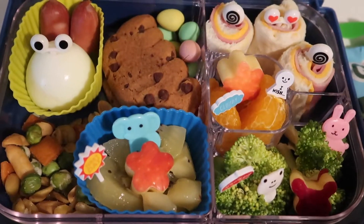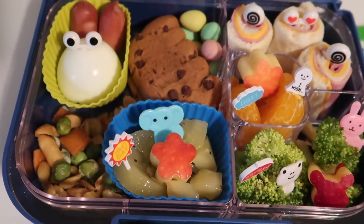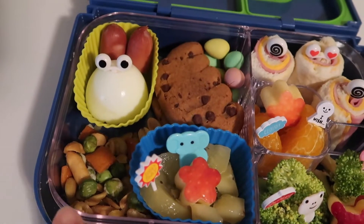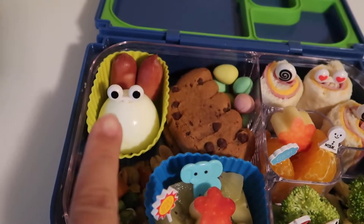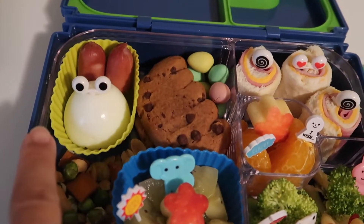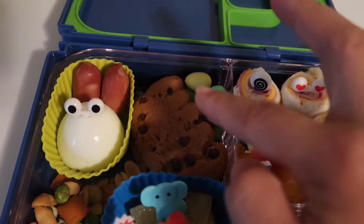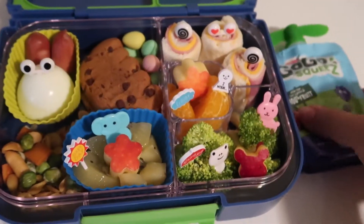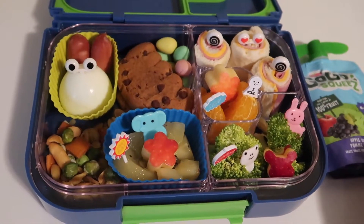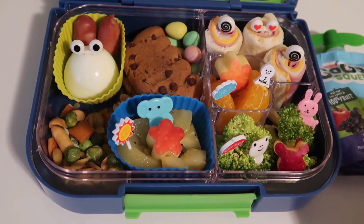I made roll sandwiches with salami and cheese, just rolled up. I have some fruits — oranges and apples — and for veggies I have broccoli. I also have kiwi and apple, some Japanese snacks, a boiled egg, and two sausages shaped like a rabbit. I also have some cookies for a treat, a chocolate egg, and an apple grape Go-Go Squeeze juice. It's more of a lighter snack or lighter lunch box today.